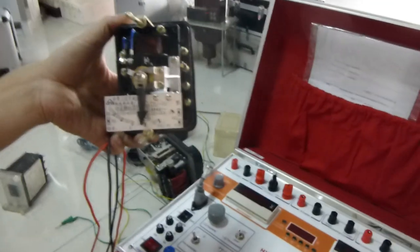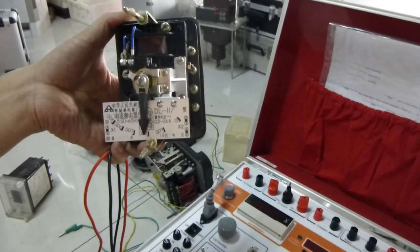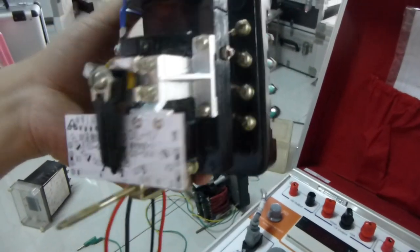Now we test AC current relay. Please see the nameplate of it.